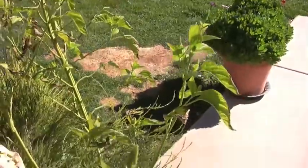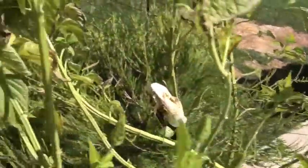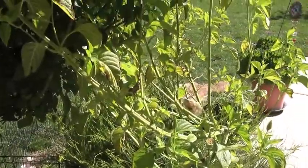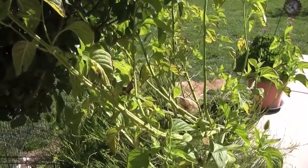So many little potential seeds. I will definitely update you when they open up and I'll show you what the flowers look like. Thanks for watching. Bye bye.